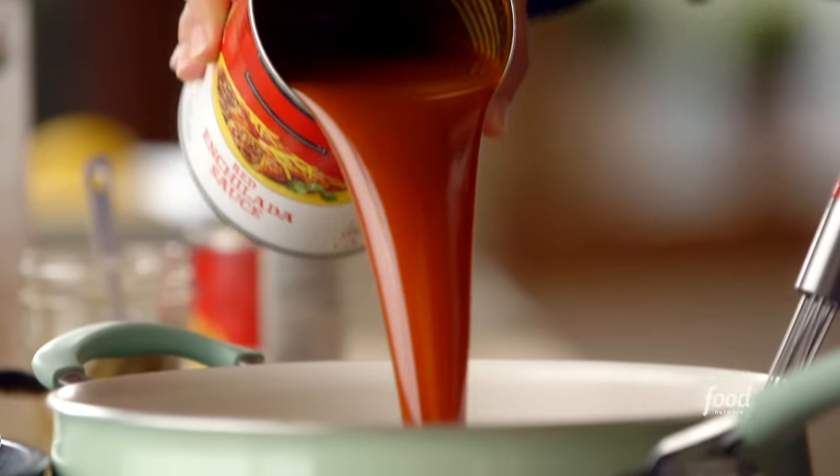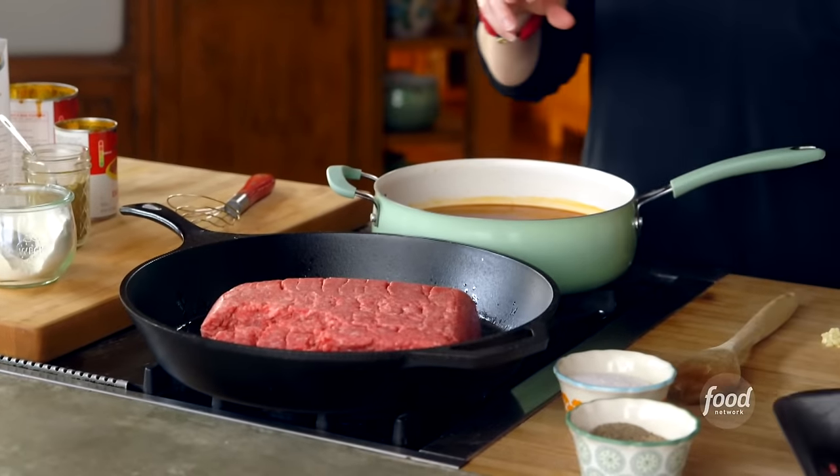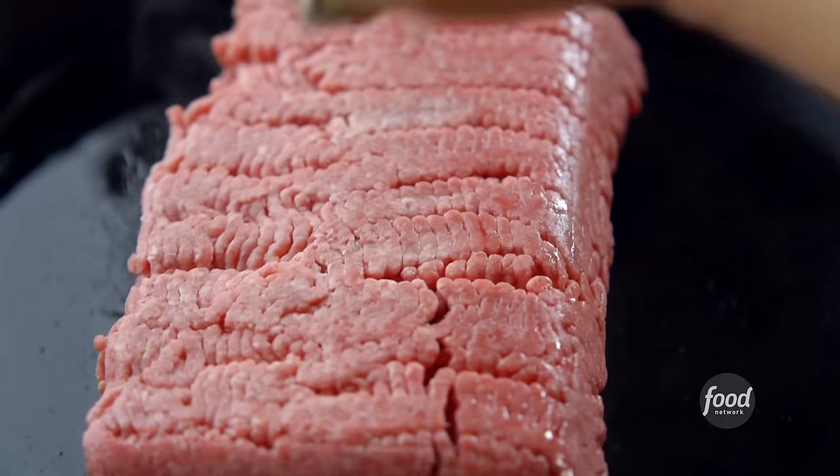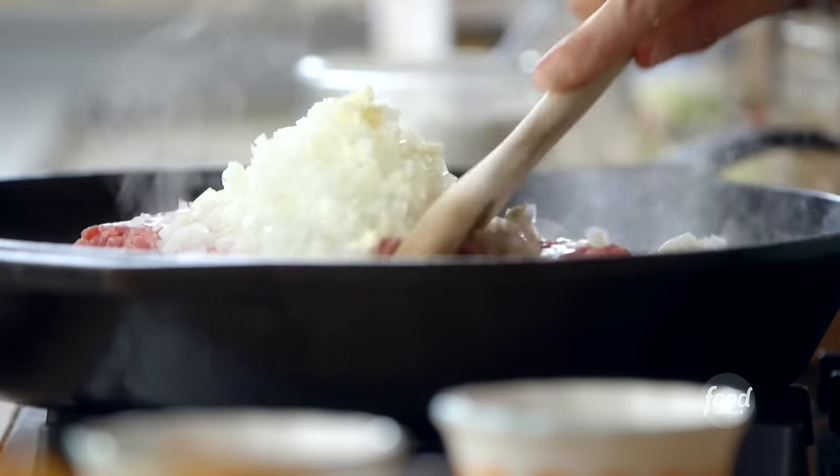I'm making two casseroles, so I want a lot of sauce. To this mixture I'm adding two cans of enchilada sauce — one standard 10-ounce can and one large 28-ounce can. I'll stir it up and season with half a teaspoon of ground cumin. Then in a separate skillet, I've got three pounds of ground beef going in along with finely diced onions and minced garlic. I just need to cook the meat until it's brown. I'm also making a cheese mixture — grated sharp cheddar and pepper jack cheese.